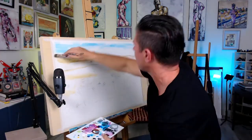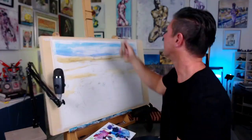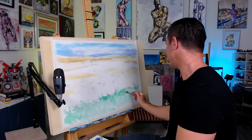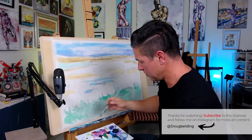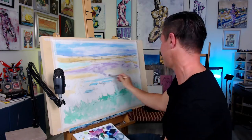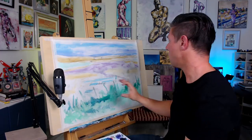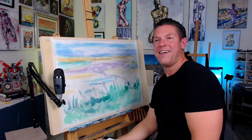This is a pretty potent blue, so I'm going to add a bit of white to it — just to give that feeling of some motion in the sky too.